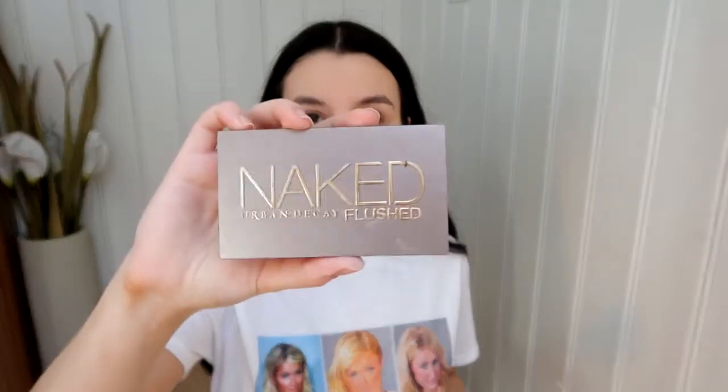And now I'm just going to add some color to my face so I don't look so dead. I'm taking the Urban Decay Naked Blushed palette and I'm going to use the bronze color. I don't want to contour my face today — I just wanted to give my face more warmth.